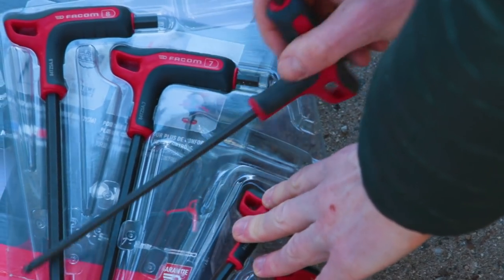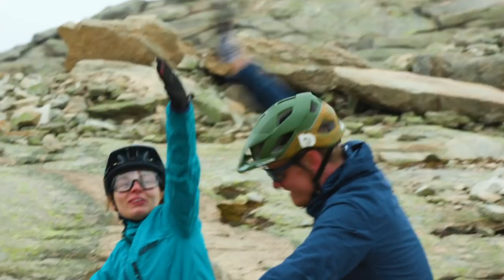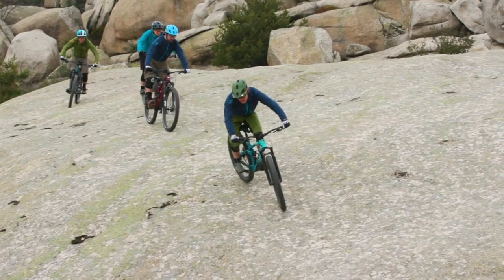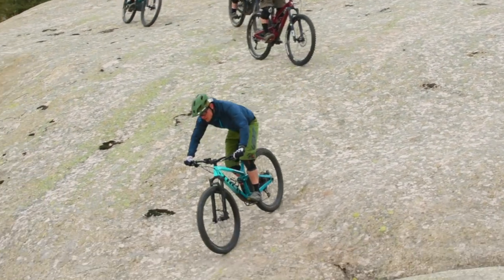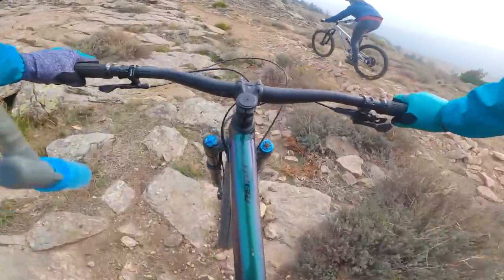We also went out to Spain where we were guided by the guys from Blacktown Trails. The terrain out there — for a start it was dry which was brilliant for us — it's a huge expanse of granite boulders with a bit of loose soil in between, and generally the speeds are just much higher. It was super fun and great to be out there.